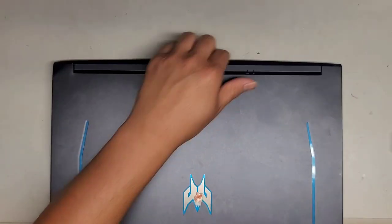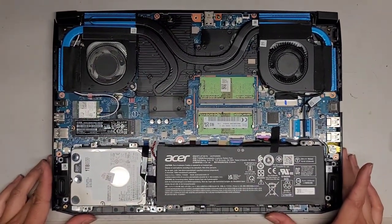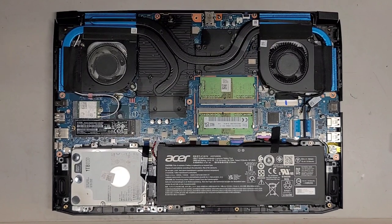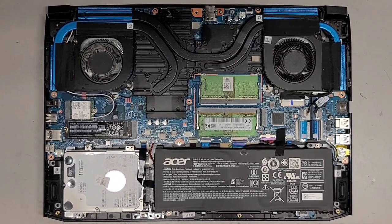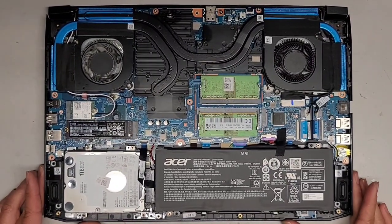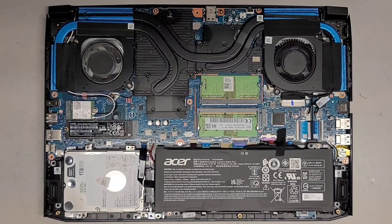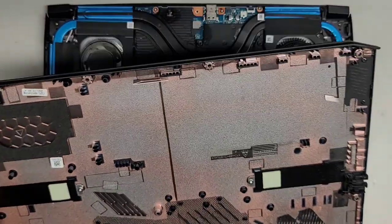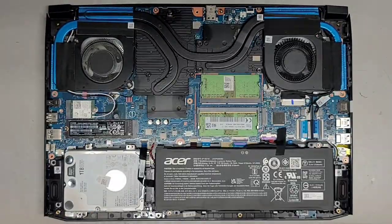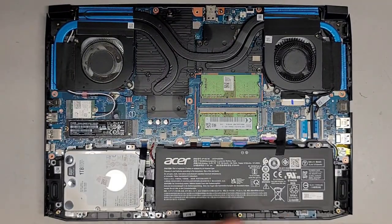Now we'll flip this over. Everything is nice and clean inside. Bottom cover — you can actually see they even include a thermal pad for the SSD slot that doesn't have an SSD in it, which is nice. It looks like there's a little coffee around the edges, so let me actually wipe that as well.